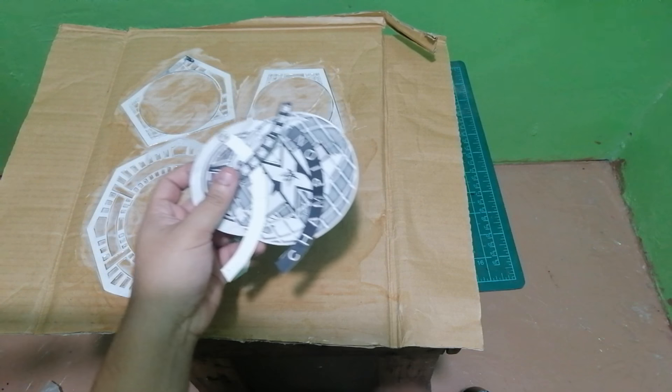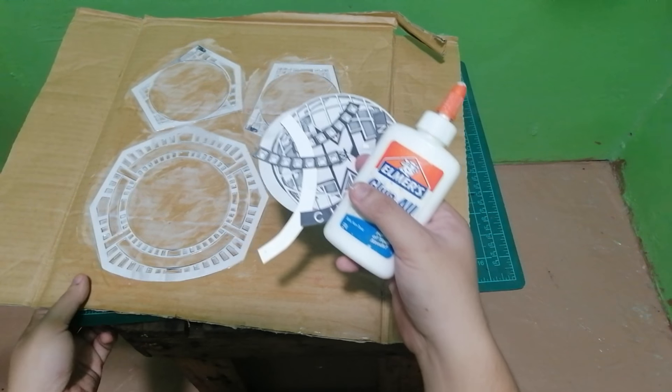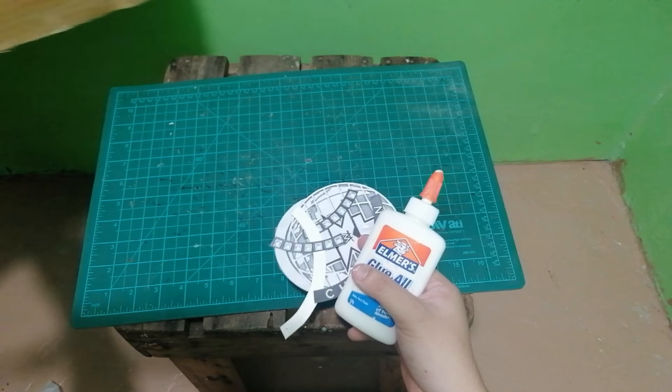I also added glue on the letterings to have a smooth finish once we stick them to the plates again. This is an optional step.